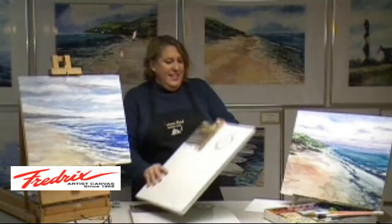Hi, I'm Annie Strack, and today I want to tell you all about this new product that I'm using when I paint in my studio and when I go out to paint in plein air. It's the Fredericks Paint Boards.